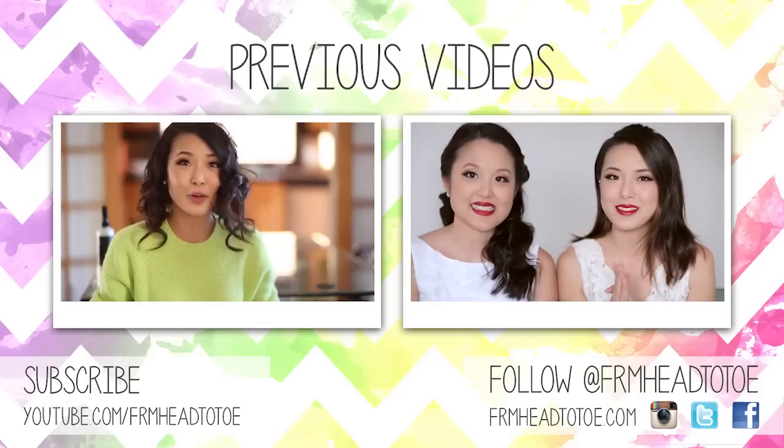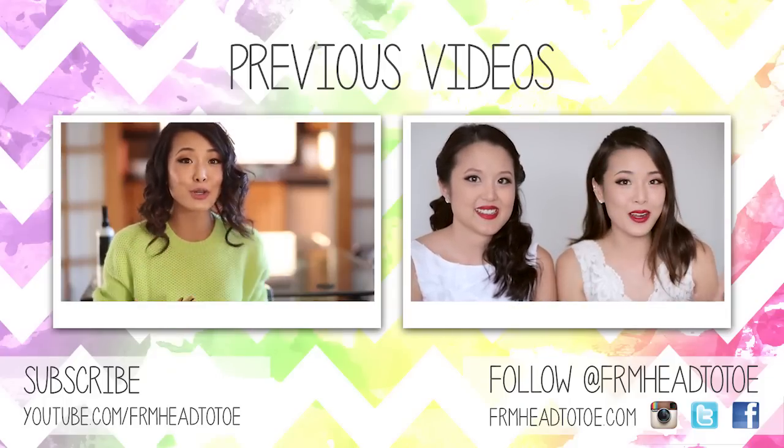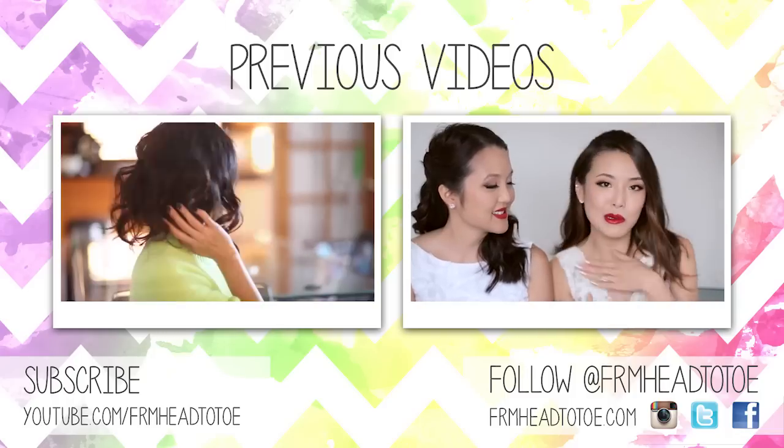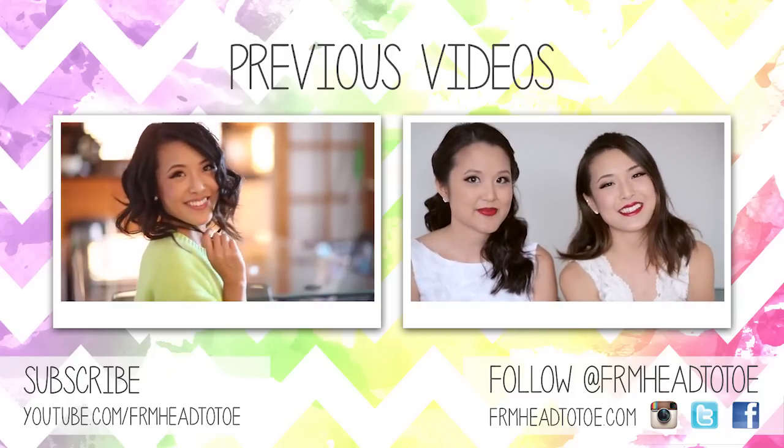I hope you guys enjoyed watching! If you found this tutorial helpful I would love it if you gave me a thumbs up, and if you want you can also subscribe to see more videos. This is Jen and I will see you guys in my next video. Bye! I'm going to show you guys how to do this super cute short hairstyle even if you have long hair — if you want to see how this look is done then stay tuned.